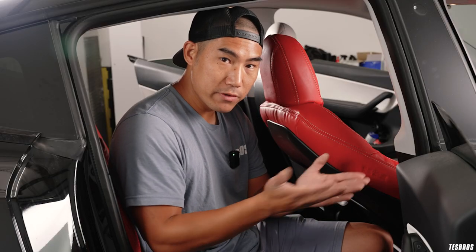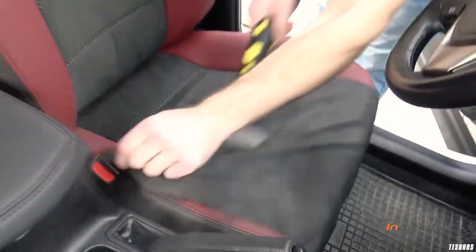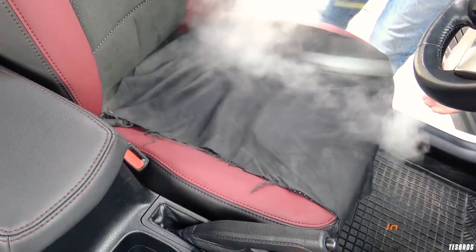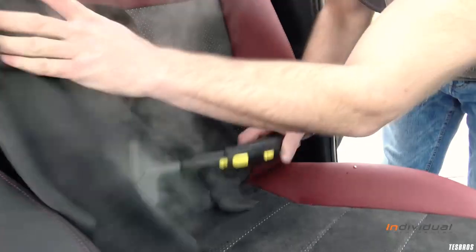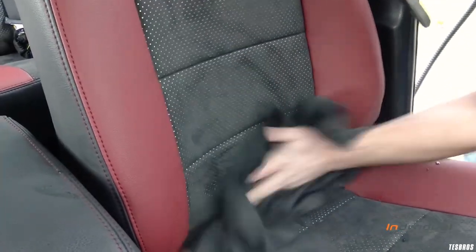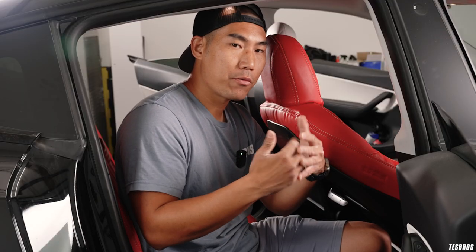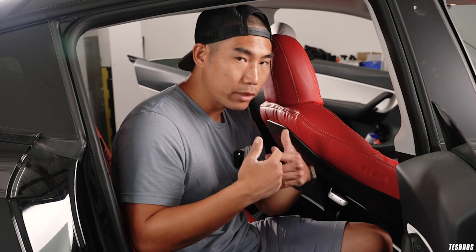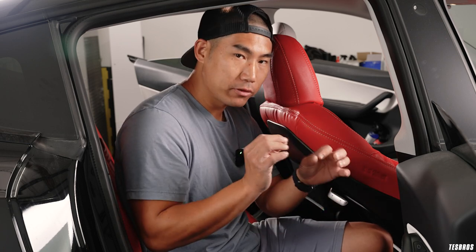Congratulations, you're almost done with just one more seat to go. One important thing: it is recommended that you steam the seats after installation. Get a fabric steamer, put a towel on top, and steam over it — you don't want direct steam or to wet the seat. Do a few more passes over the whole thing. Avoid using a heat gun as that's too direct. The steam is indirect enough and a lot of the areas that don't fit perfectly or have wrinkles will start to dissipate and fit a lot better. It's not required, but if you're unhappy with any areas that's how you fix it.